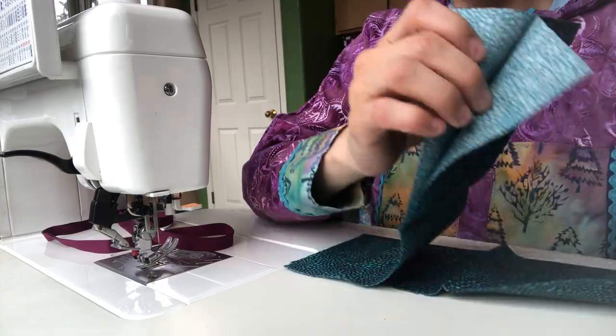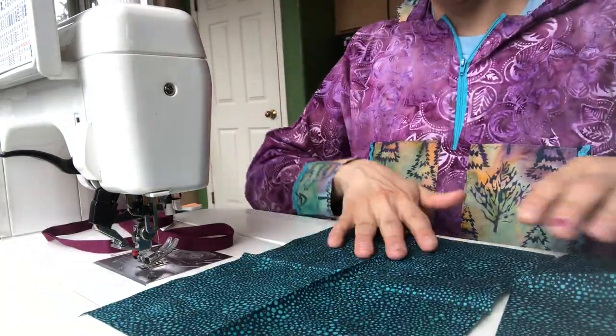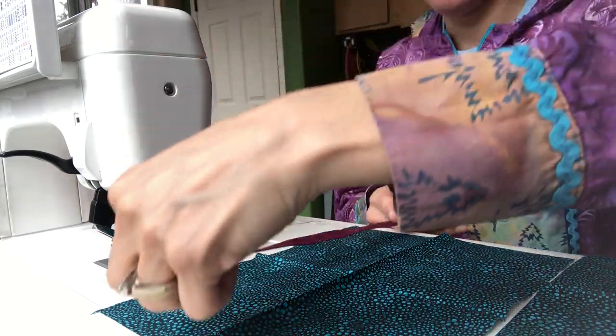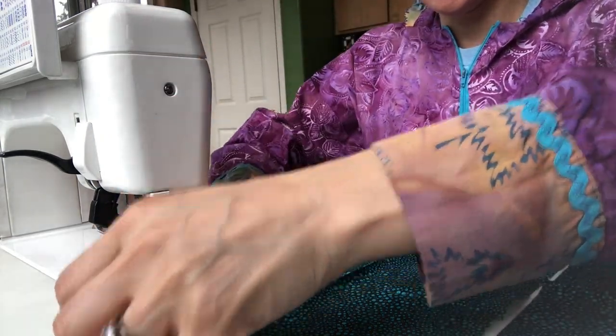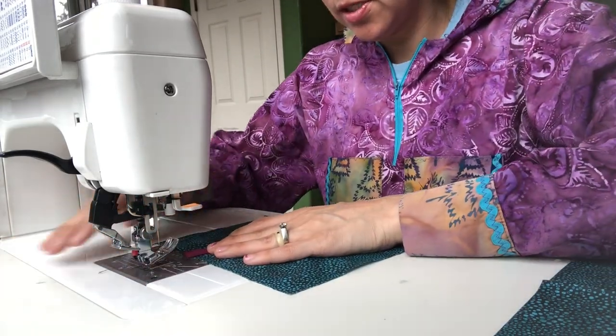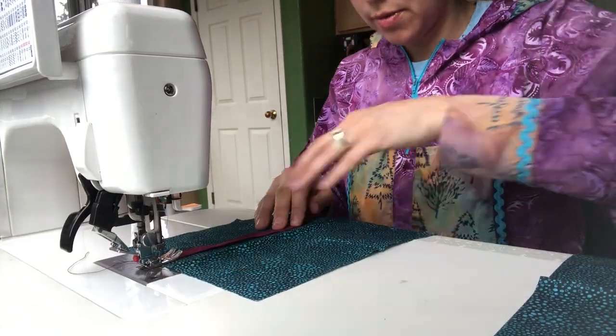So when I align it onto my sleeves it's ready. You open up your cuff and just kind of place it there with a little edging off. I like to keep mine kind of simple, so I'm just going to sew on the top and the bottom of this.